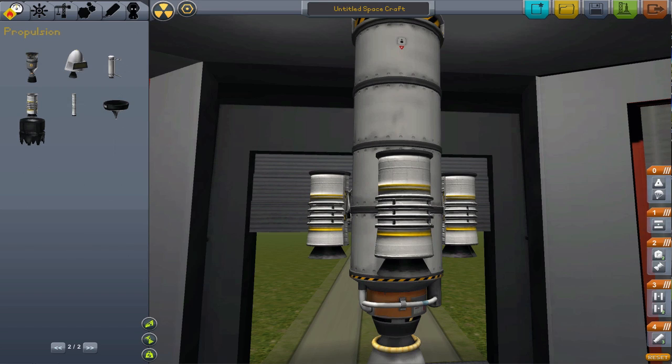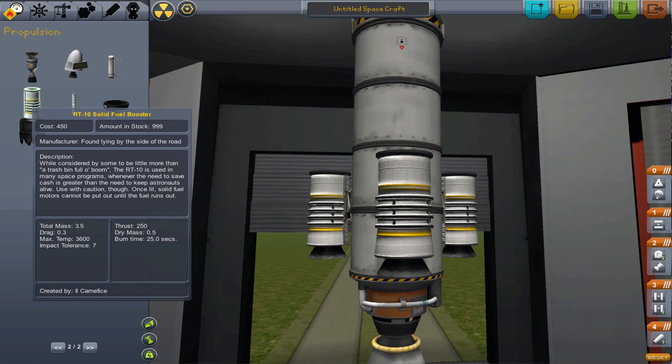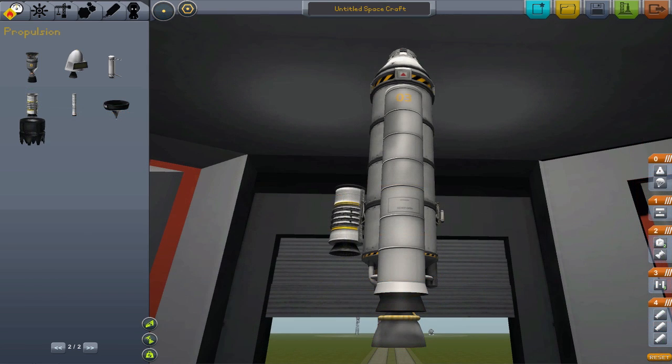The classic type of booster is the solid rocket engine. These have a ton of kick, even with not that much mass — they're very powerful. The only problem is, once you light them up, you can't turn them off. You also can't control them with a throttle. These qualities make them very good for getting your ship out of the lower atmosphere.